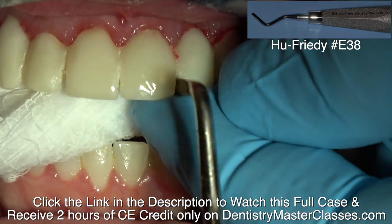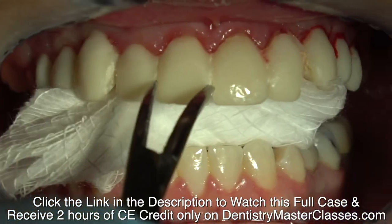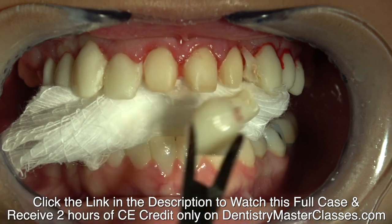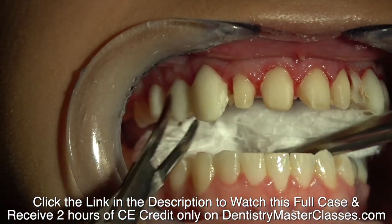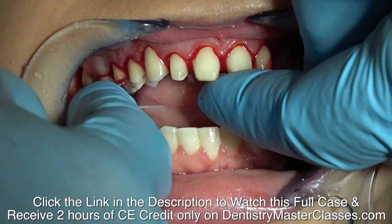Remember we seeded the provisionals with adhesive — no primer, just adhesive, Scotch Bond adhesive. I didn't etch the teeth so the adhesive will come off in the provisionals.